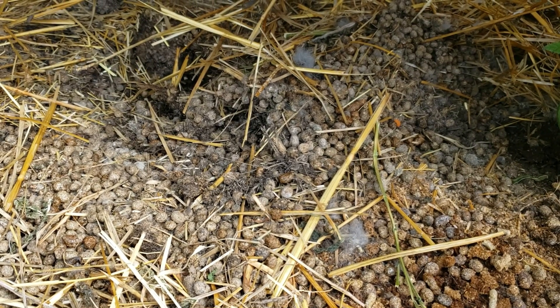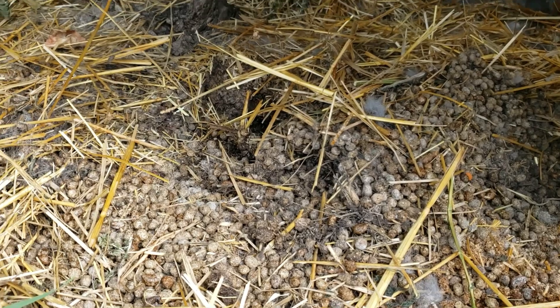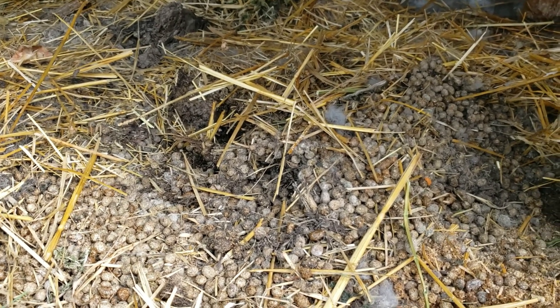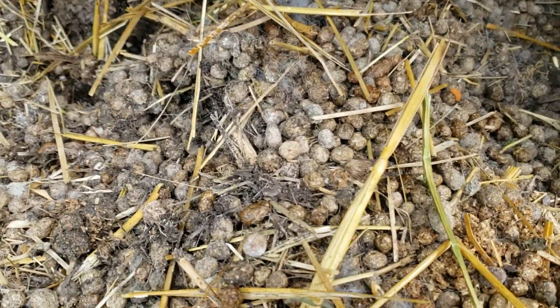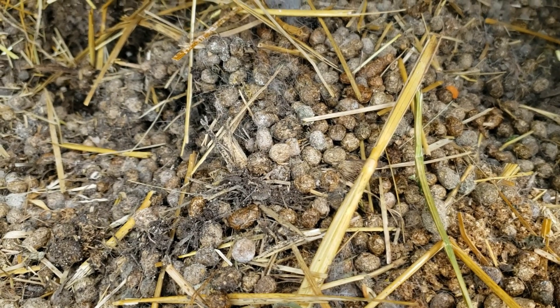Here we are underneath the rabbit cages — straw, manure. The reason why I have rabbits is because I want to have manure for my plants. I mean I like them, they're cute, they're fun, they eat extra produce. But the real reason is this right here — black gold to make Texas tea.